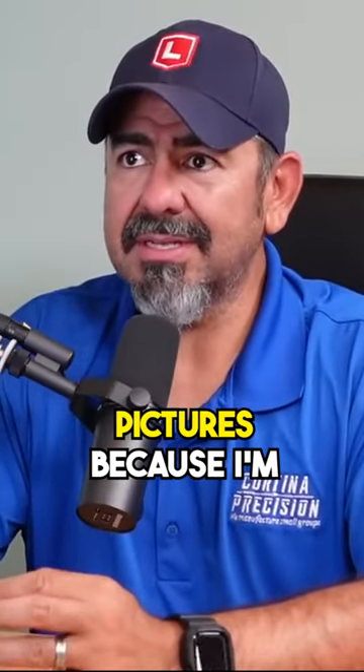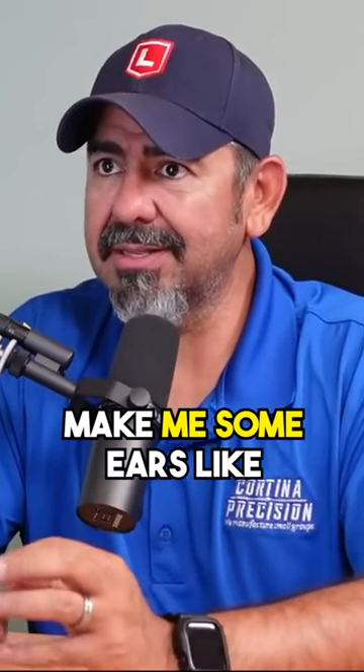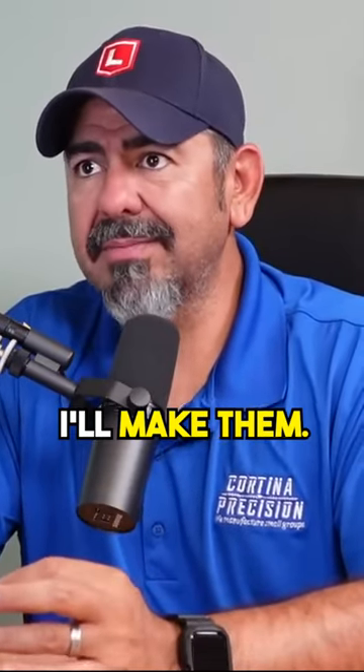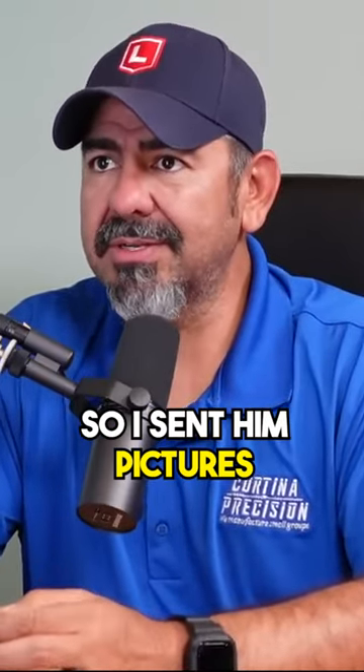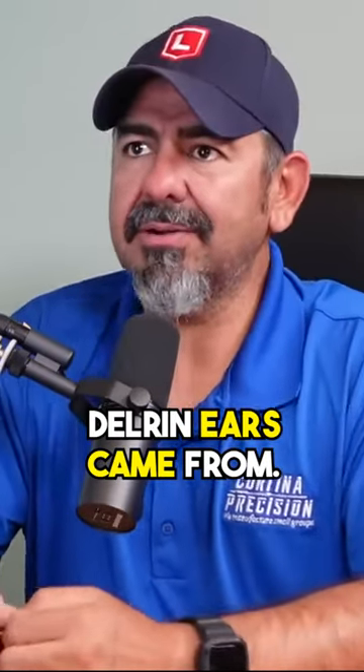Let me send you some pictures because I'm going to want you to make me some ears like this. Or if not, I'll make them. But this is what I did. So I sent them pictures, and that's where those Delrin ears came from.